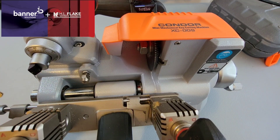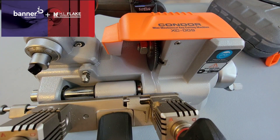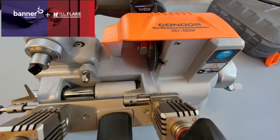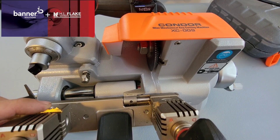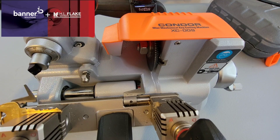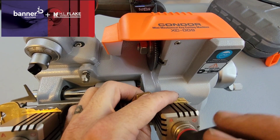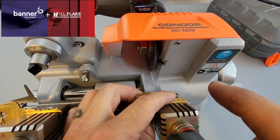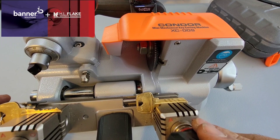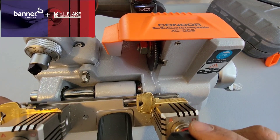Let's take a look at the Condor XC009. This is, as far as I know, the first and only completely cordless cutter. You can plug it in and it comes with its own battery built in. Today we're going to be cutting some Sargent keys. Sargent keys are some of the most difficult keys to cut as they're very, very high tolerance and very, very tight tolerances. So we're going to do our shoulder check here.